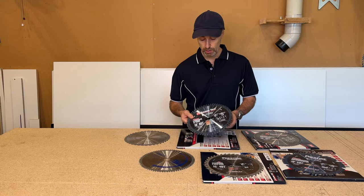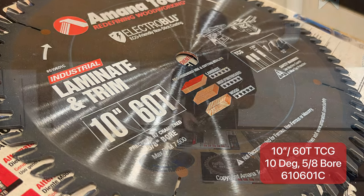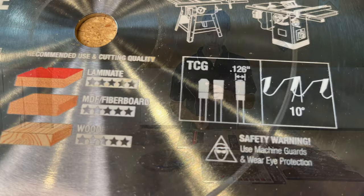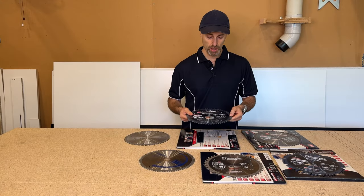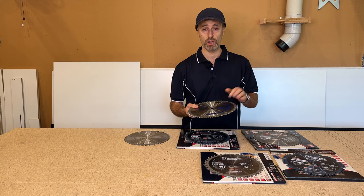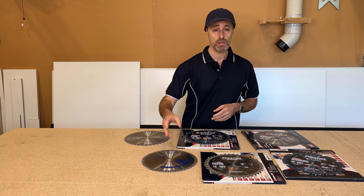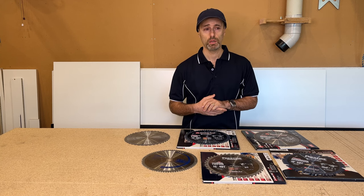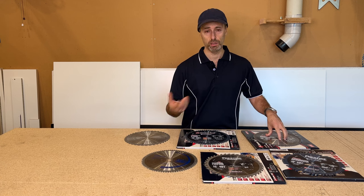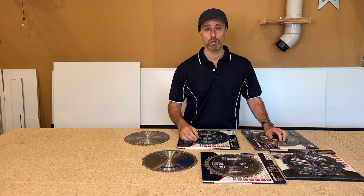The second blade I use is a 60-tooth, just for laminating and trimming. It's a different configuration — I use this a lot when I've got to do a little bit of trenching in melamine or plywood, because it has an alternate tooth with a flat section. Before I got these I used triple chip blades from Bunnings and they're quite good — you may get a little bit of chipping underneath, but they're not bad. However, they're not as good quality as the Amana blades, and you'll notice that in the price.